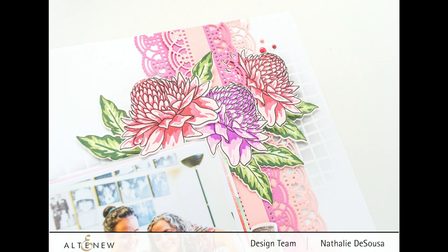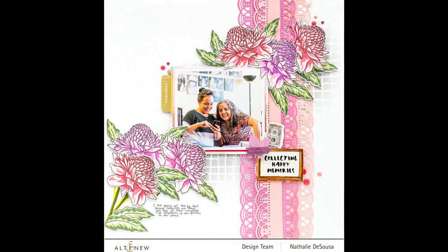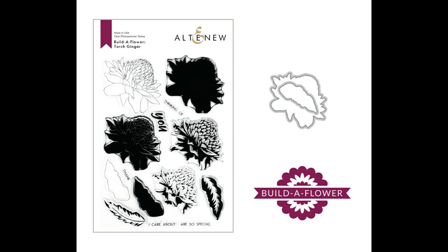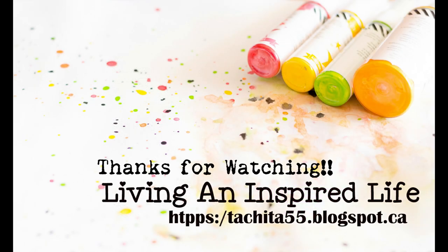I love how this turned out. As always, don't hesitate to hop into my blog to check out more details of this page, and also to join in the blog hop and have a chance to win gift certificates. Thank you so much for joining me, and I hope to see you in the next video. Take care, guys. Bye-bye.